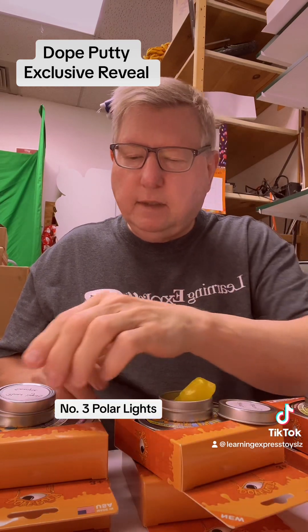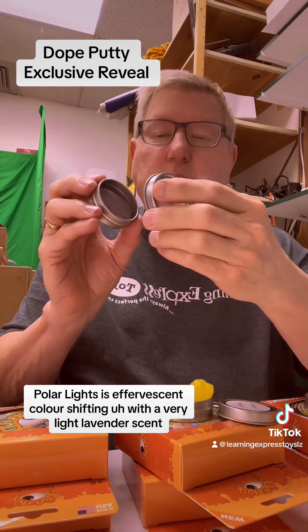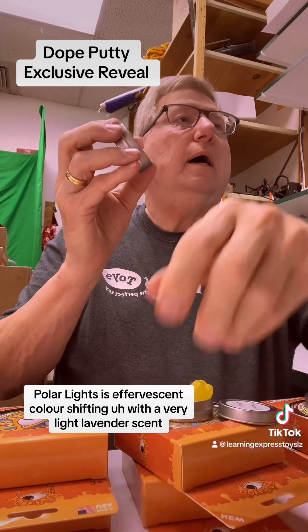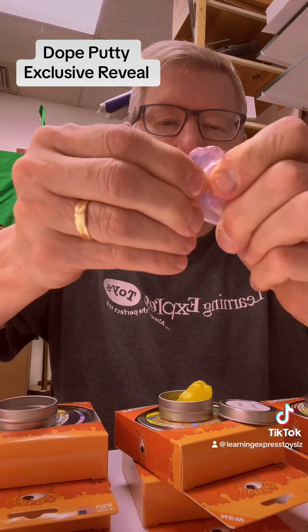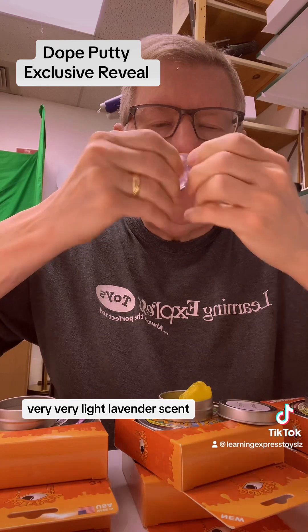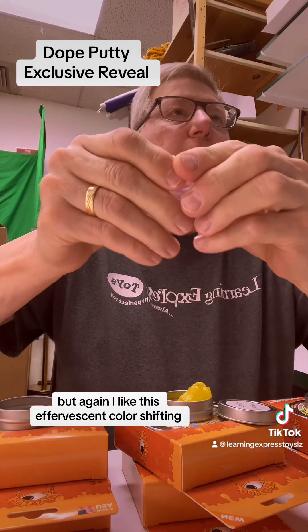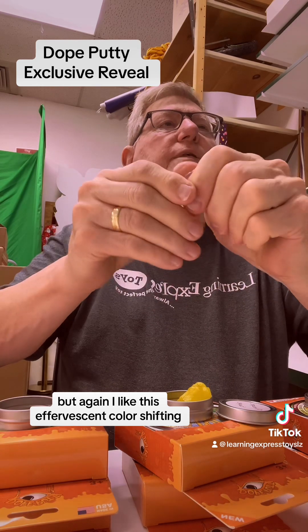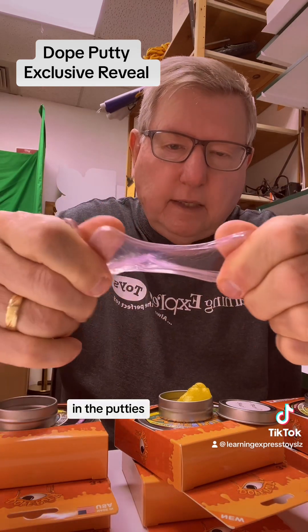Number three, Polar Lights. Polar Lights is effervescent, color-shifting, with a very light lavender scent. I like this effervescent color-shifting in the putties.